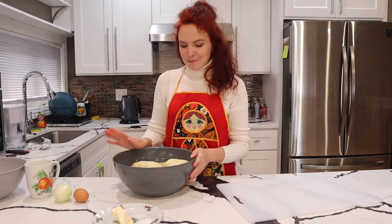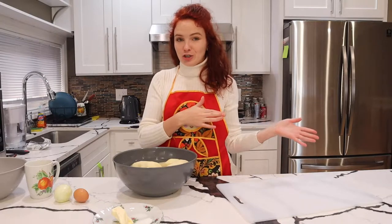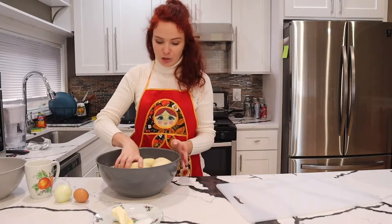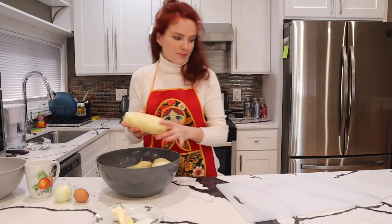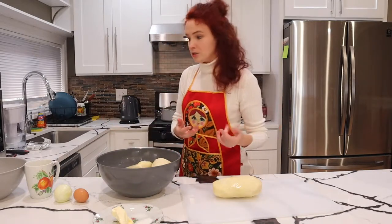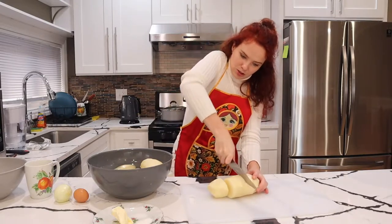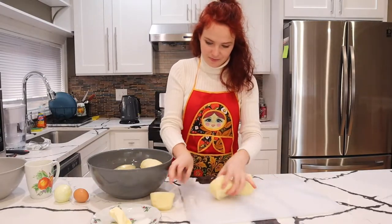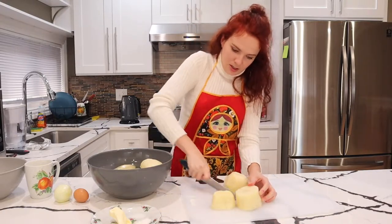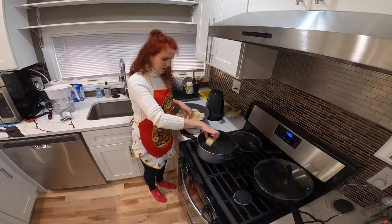We're going to start by cooking our potatoes first, throwing them in to be cooked while we're working on the dough. I've already peeled my potatoes — look how huge they are. I'll show you how to cut them so they fit in your pot. I'm just going to cut this large potato into about three pieces, and each piece can be cut in half to make it cook faster.